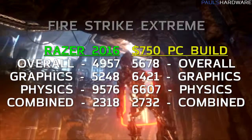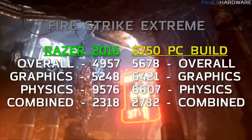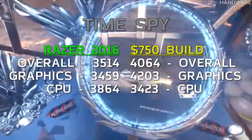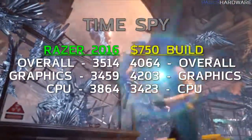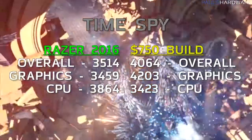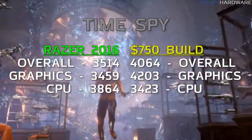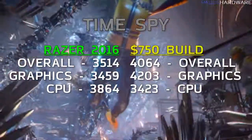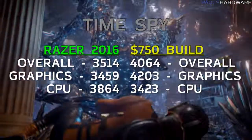Moving on to Time Spy, the DirectX 12 test: overall score was 3514, graphics was 3459, and CPU was 3864. The $750 desktop build was again able to beat the overall scores; however, you can see the Razer Blade 2016's CPU score outperforming again, due to the availability of 8 threads from hyper-threading.